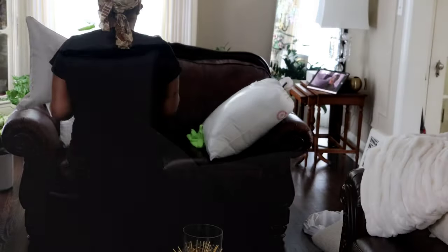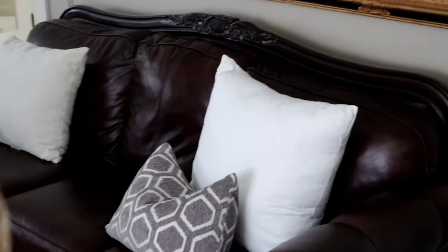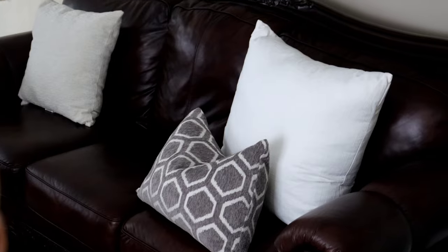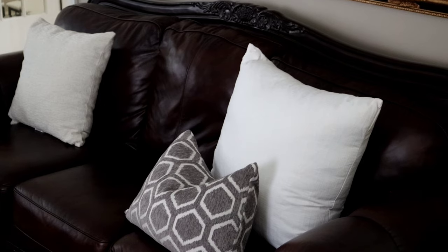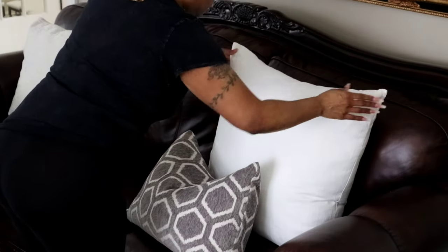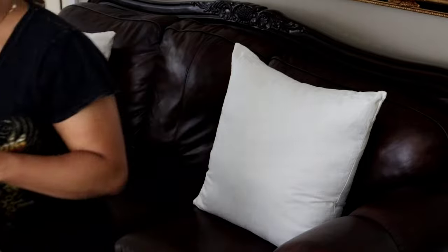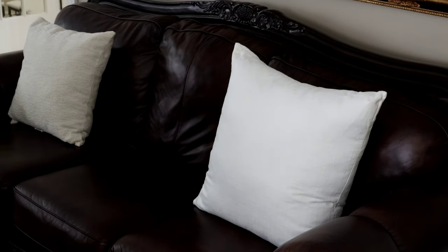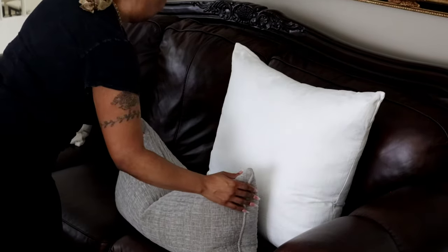I've had these pillows for maybe two years and they still look brand new — very comfortable to rest your back on and aesthetically pleasing. Here I'm just switching my pillows around from one side of the chair to the other side of the couch, giving the room an overall refresh. It tricks your eye into something new, so you're not going out purchasing new pillows — just switch them from room to room.